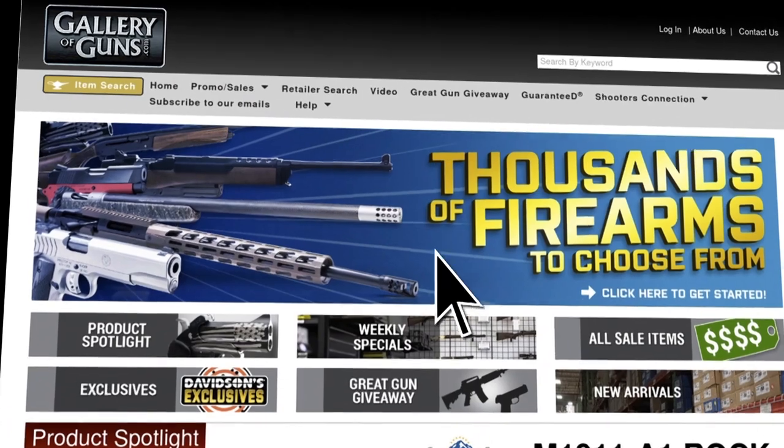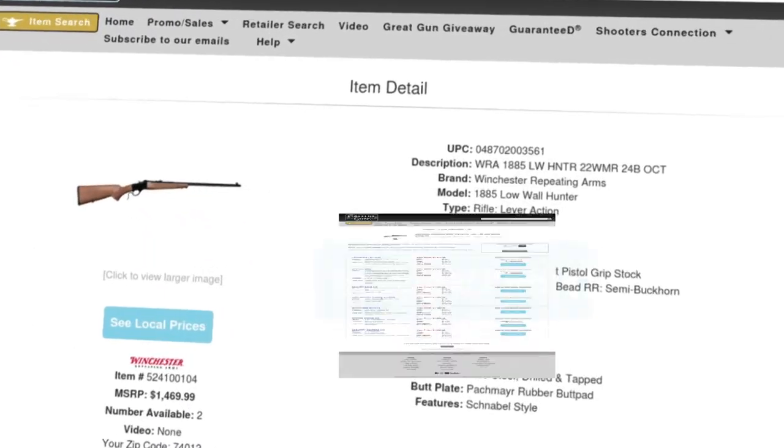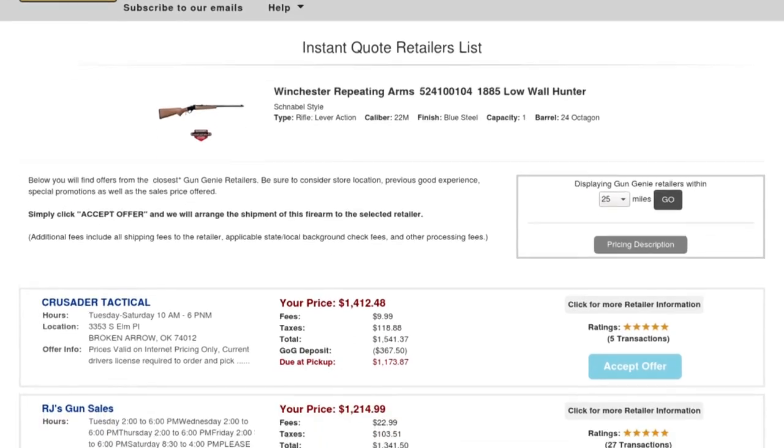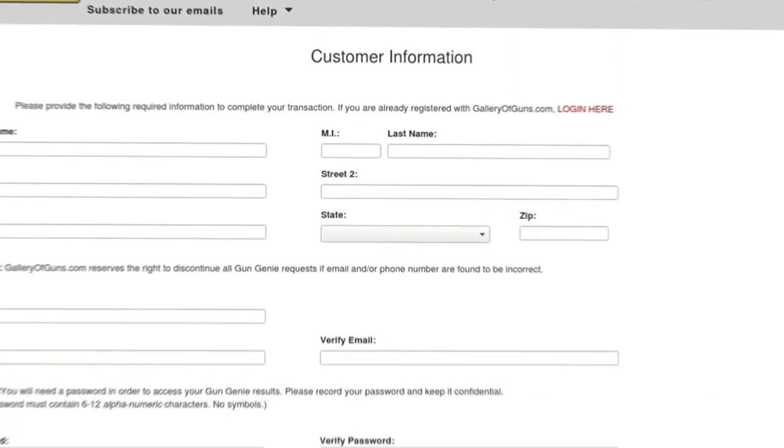If this is a shotgun you'd like to add to your collection, go to galleryofguns.com and select the Gun Genie. Just enter your zip code, and the Gun Genie will display a list of Gallery of Guns dealers in your area and the price they'll ask for your new gun. Just pay with a major credit card, and you can be shooting your new shotgun in just a few days.